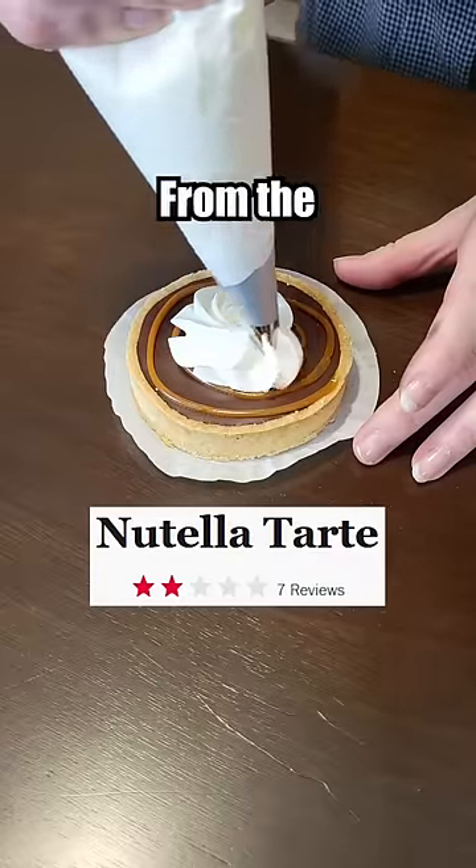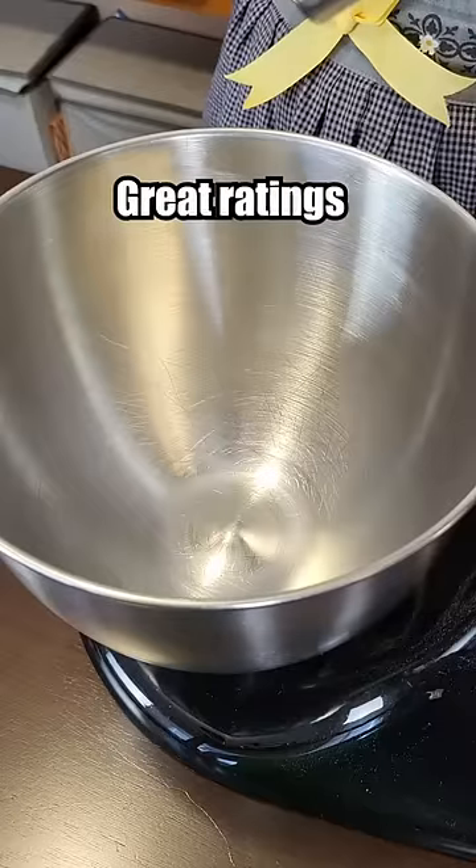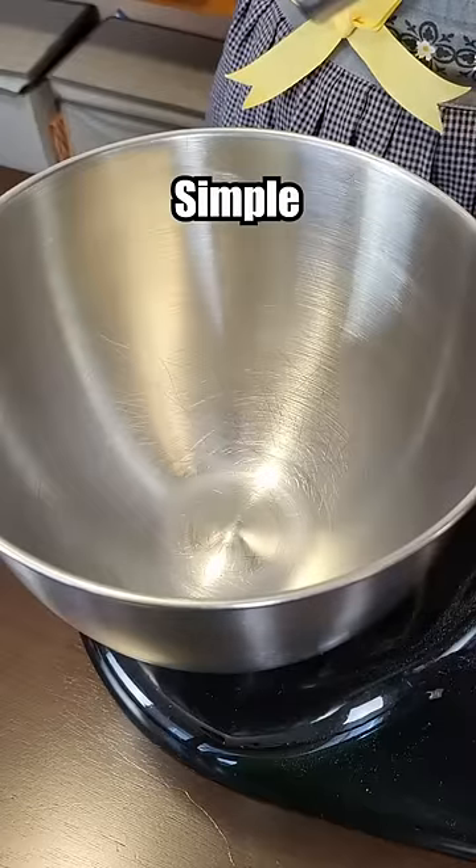Let's make the worst rated no-bake tart from the Food Network. Well, this doesn't have great ratings, but it's incredibly simple, so let's get going.